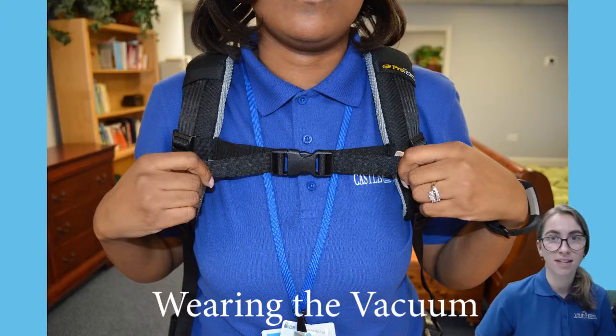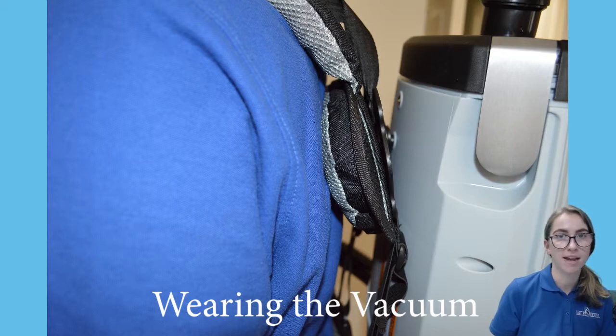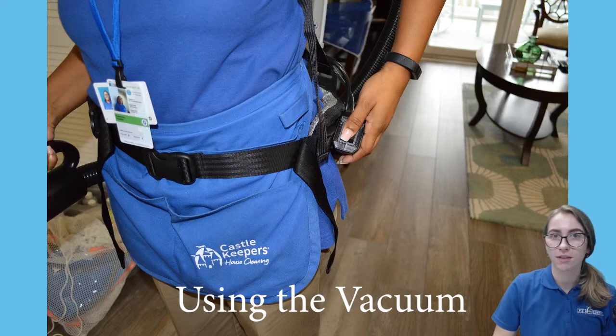Seventh, connect the chest strap buckle and slide the strap up or down for best fit. There should be no space between the vacuum pad and your back. To turn on the vacuum, reach down to your left hip and feel for the power switch — it faces forward on the hip pad.